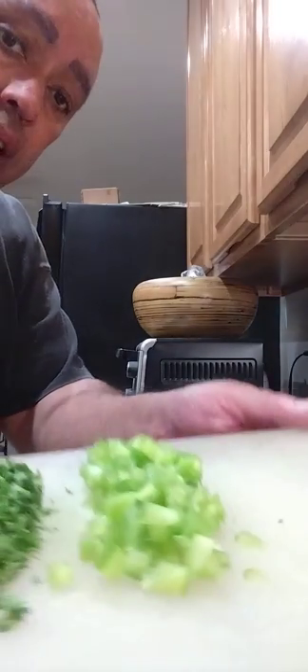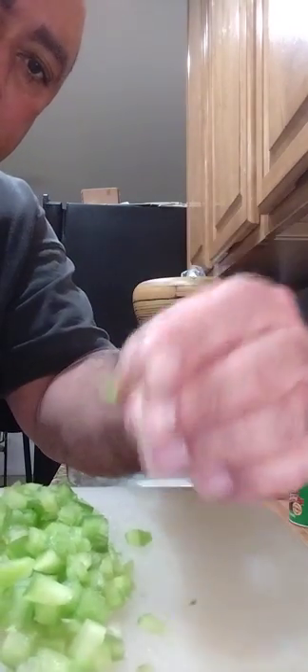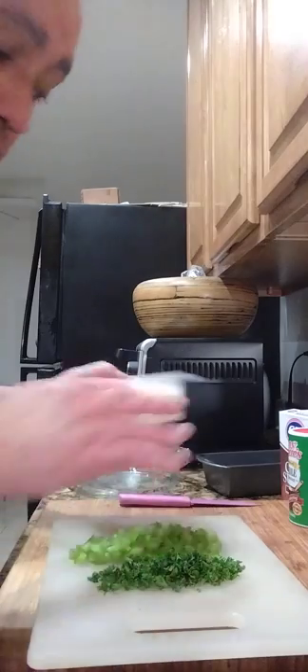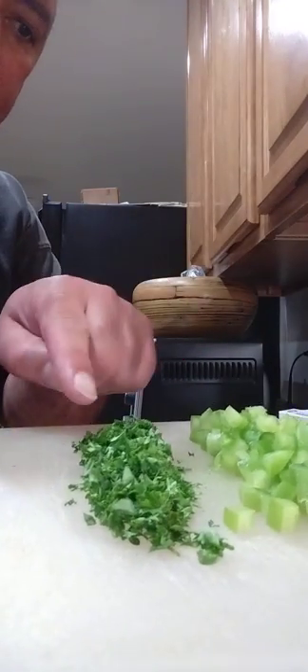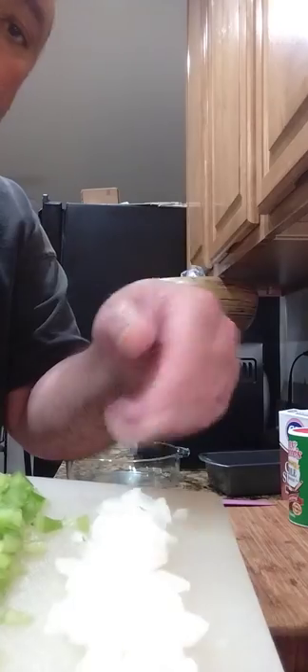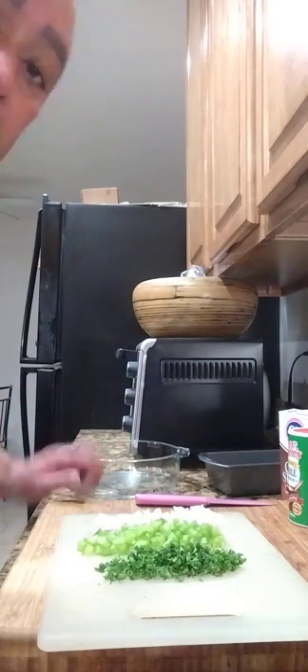I cut up that bell pepper real small, as tiny as I can get them. I already have my onions — I bought them pre-diced, so I'm just going to lay those on the tray. So we've got the fresh parsley, the fresh bell pepper, and the diced onion. With those three out the way, let's start getting our meat into the bowl.